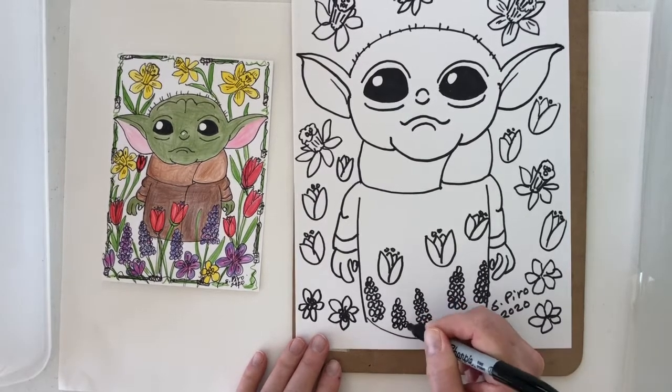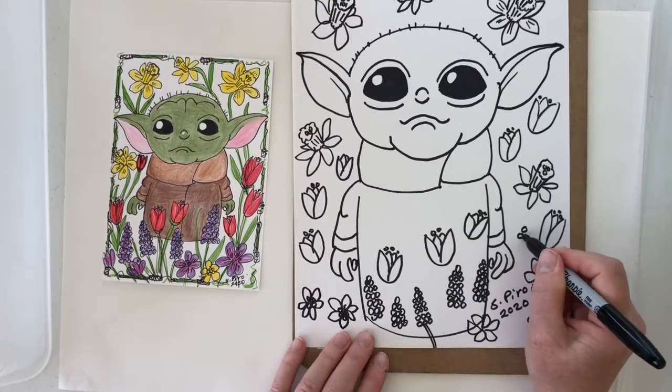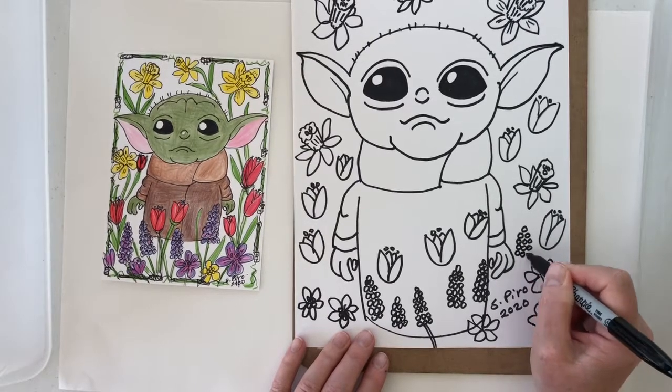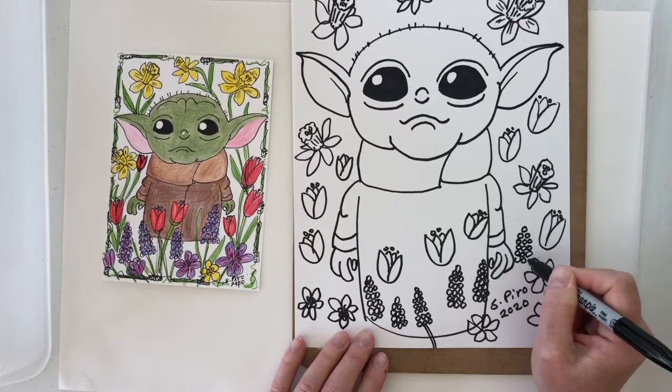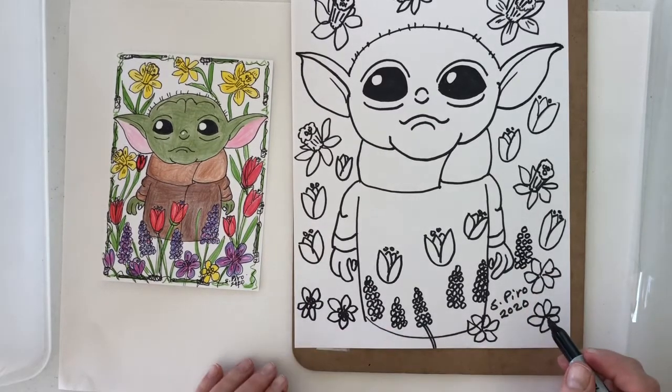Now it's time to start doing some stems. We've waited to do the stems because if you do the stems too early then you run out of room for flowers, so we wanted to make sure that we had lots of flowers in our picture first.